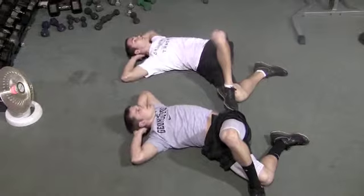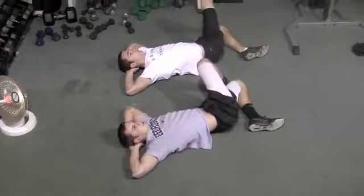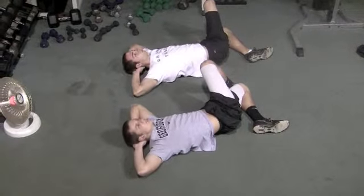Now from the other side: right ankle on the left knee, let it fall to the left. Again, elbows back, chin off the chest, and they just crunch straight up into the air and lower it back down.